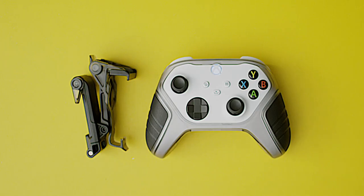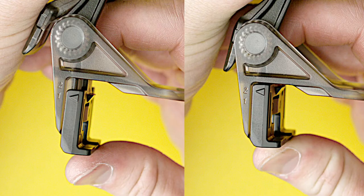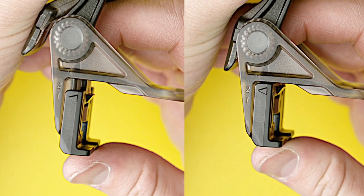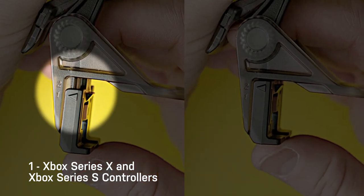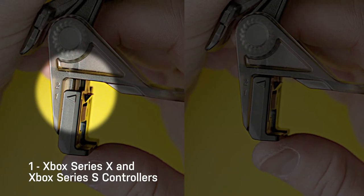You first want to adjust the clip to fit your controller. Inspect the clip to see which position it's in. If the arrow is aligned with position 1, the clip is configured for Xbox Series X and Xbox Series S controllers.